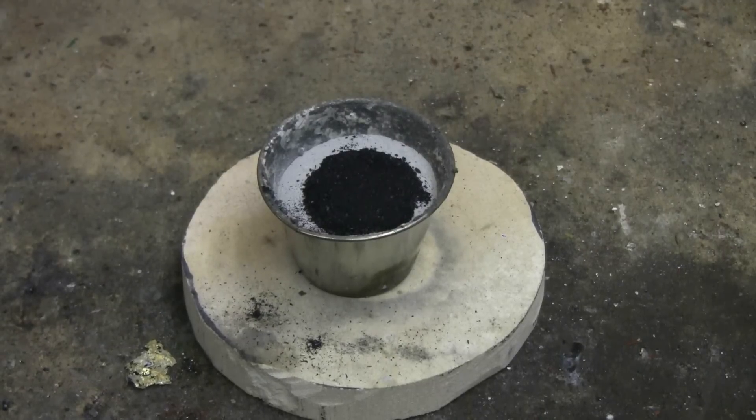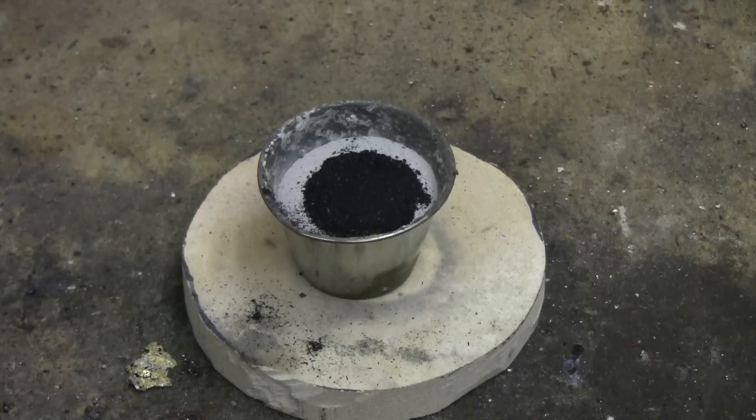This quick chemistry video is about the reaction between plaster powder and aluminum powder. I've got a little stainless steel cup here on a round piece of ceramic plate. In the cup I've got about three quarters full with plaster and aluminum powder mix.